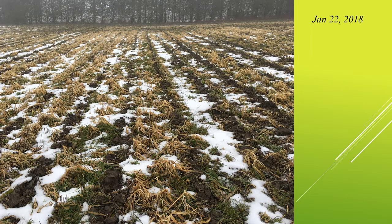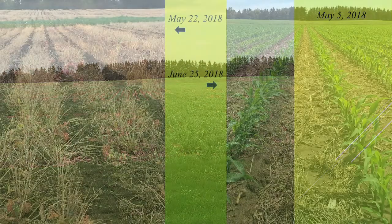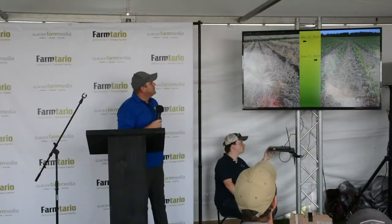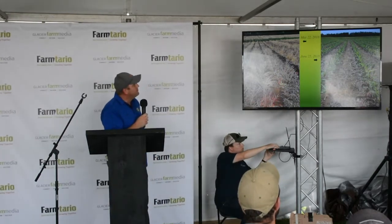Another picture in the winter — you can see the way it's holding the snow. And then in the springtime, same field, that's the rye regrowing. On the right-hand side, we sprayed that field ahead of corn. And on June the 25th, that's how the corn looks as it's coming up. Notice how much residue is left between those rows — it disappears so quickly. It doesn't matter how much you start with; the biology is just eating it up very quickly.